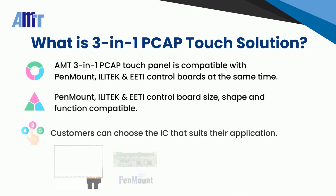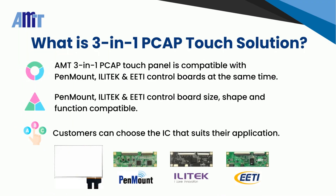Different IC manufacturers have varying design rules for PCAP Touch Panels. AMT has the capability to make a single PCAP Touch Panel compatible with PenMount, Illitech, and EETI PCAP Touch Control Boards at the same time. These Touch Control Boards are all compatible in size and shape while retaining their original functionality.